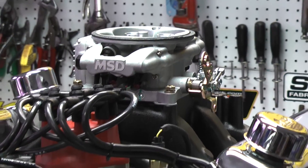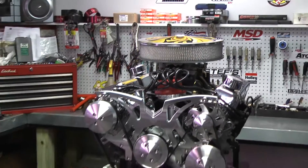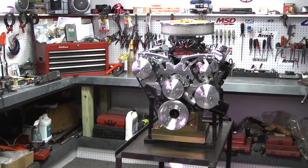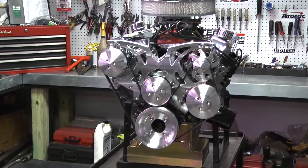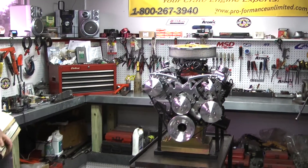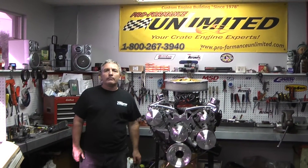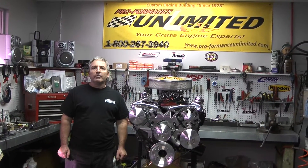Custom building is have it your way. You call us up and Steve will be happy to design something for you. This one has a beautiful March Serpentine kit on here — power steering, alternator, and AC. This is a great package. If there's something you're interested in, give us a call. We'd be happy to design something just for you. Remember, don't forget to check out our reviews. Thank you.